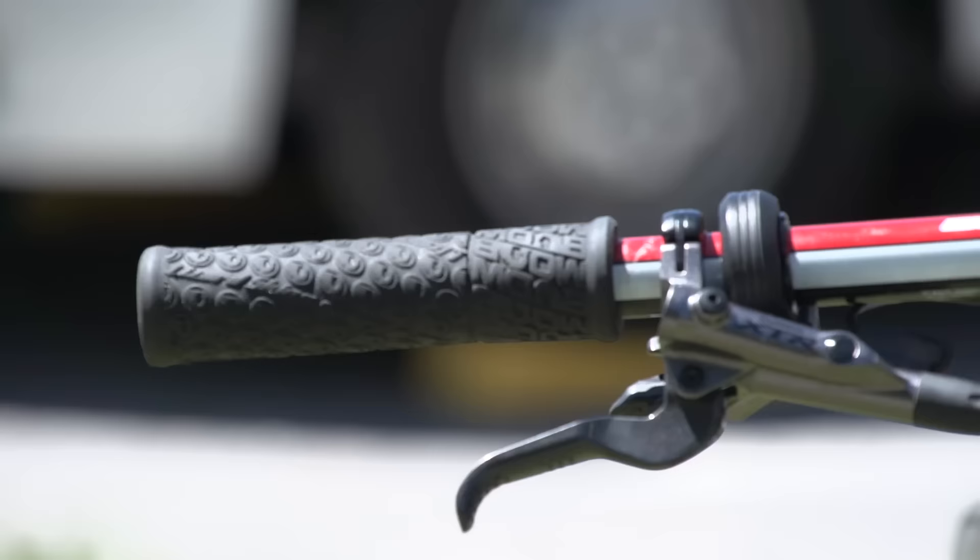I noticed going over the bike that the bars are quite narrow and the stem is long — can you talk us through that? I'm running 665mm width bars, which is pretty narrow, but the main reason is that in the start with 140 riders, I've always found it's easier to fit through gaps if you're not really wide. I've just adjusted to it and I'm quite comfortable with it now. That said, a wider bar does help on some descents, but that's the thought behind it.